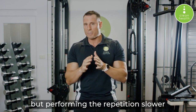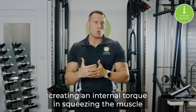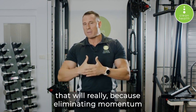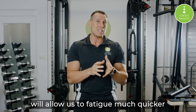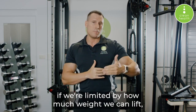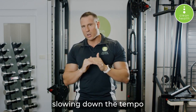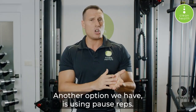Another way is by slowing down the tempo — taking the same load but performing the repetition slower and really intentionally focusing on creating internal torque and squeezing the muscle as we perform the movement. Eliminating momentum and creating that internal torque allows us to fatigue much quicker with a much lighter weight. So if we're limited by how much weight we can lift, focus on squeezing the muscle, slowing down the tempo, and fatiguing with that lighter weight.